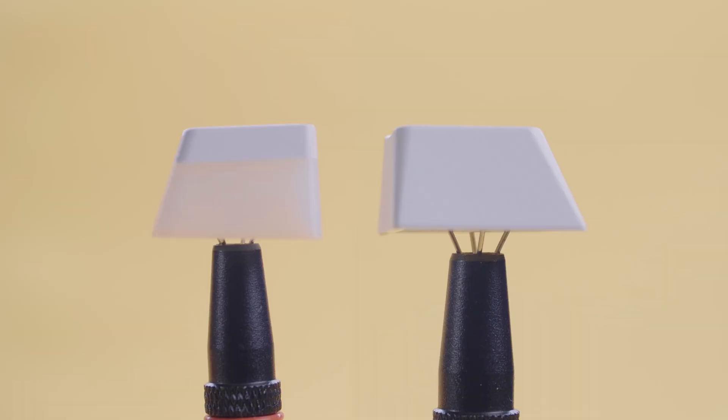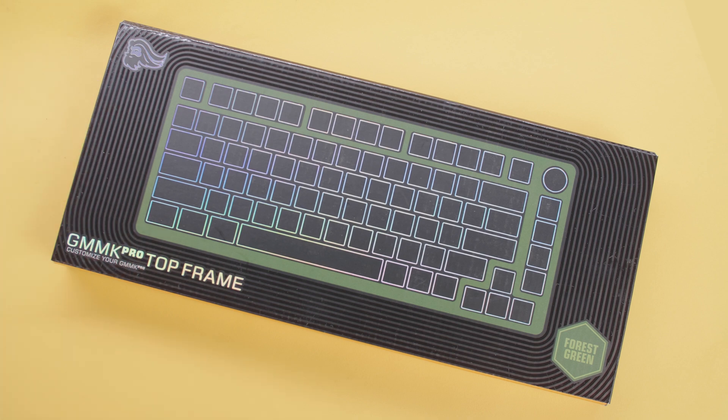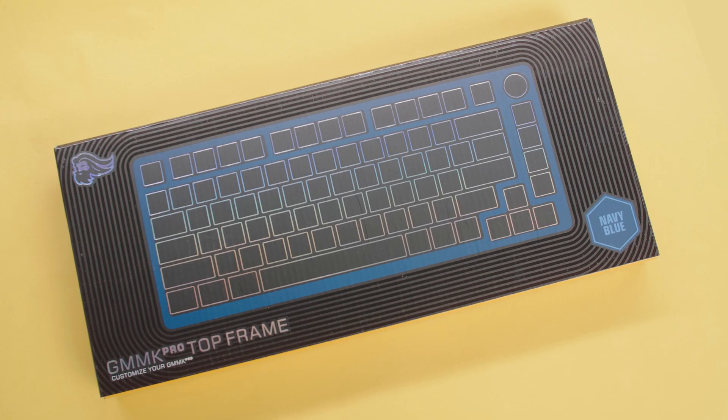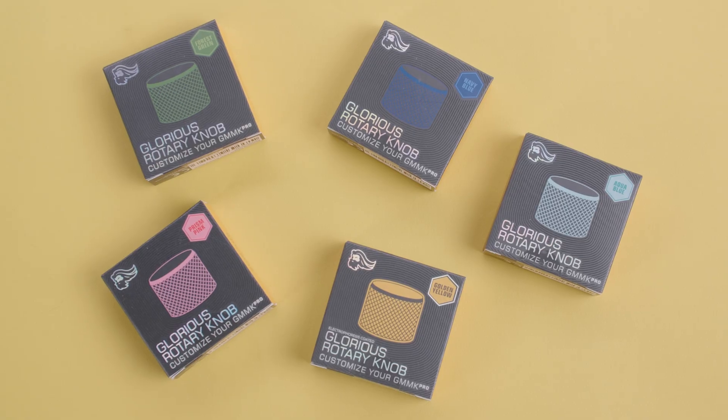I'm in the UK so I've gone for ISO, but an ANSI layout might be a good option if you want to experiment with different keycap sets which are often more readily available in ANSI layout. The body can be further customised with a coloured top frame. You can choose from white, navy blue, electric blue, yellow, green or pink. Matching knobs are also available for this keyboard for extra customisation, and I was actually very tempted by the white top frame but I like the way the silver is going to contrast with my white keycaps.